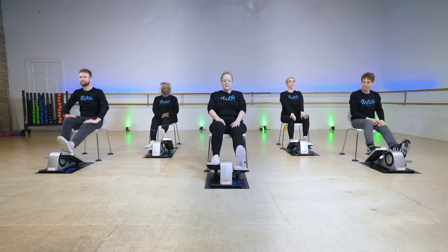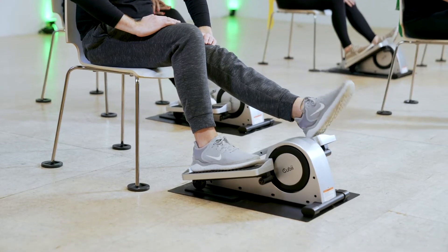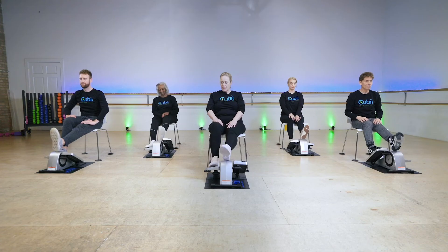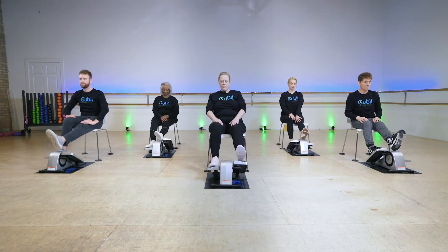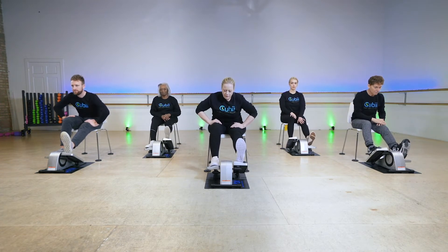Come back up and just point and flex that toe down and up a little bit — move that foot. You can also rest your heel here like we did before and point and flex. One more time.